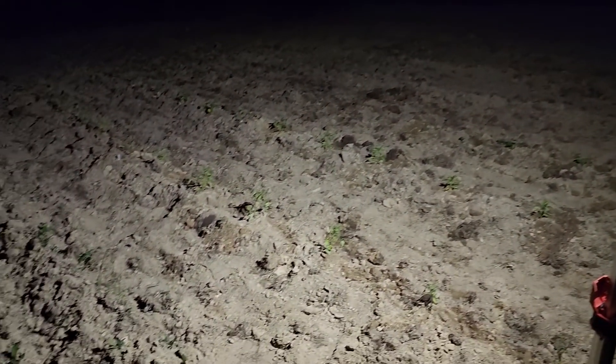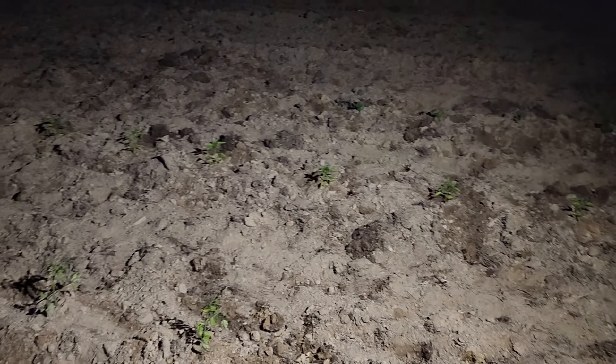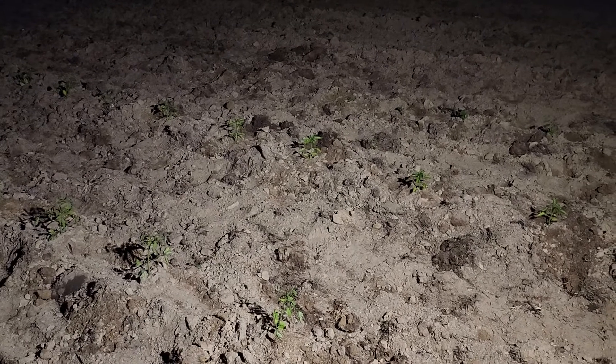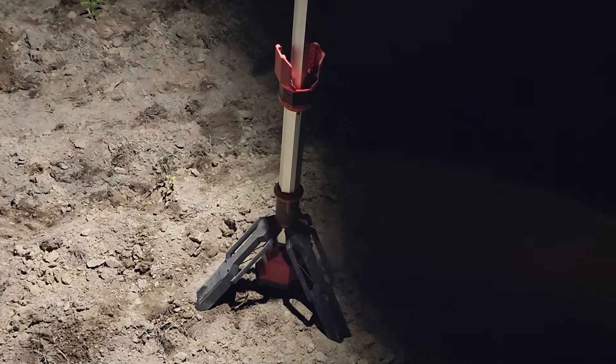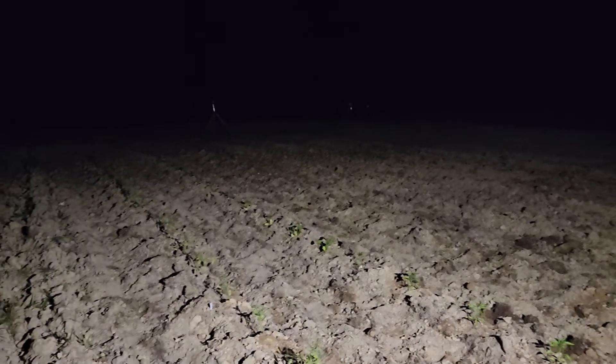Just in case anybody's wondering, yes you can garden at night. I just planted all this stuff you see here — four flats worth, little packs of four, 12 on each tray, so four trays total — needless to say it's a pretty good amount. I did it with this Milwaukee rechargeable work light — got my batteries in there — and the headlamp I keep on my head all the time anyway.